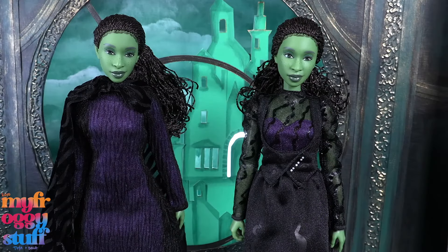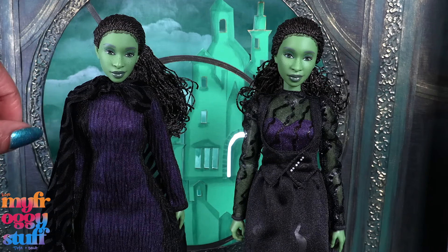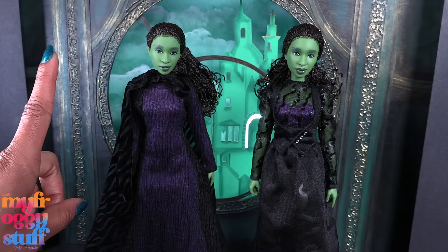So there's a $15 difference between the deluxe and what I'll call the core Elphaba. The physical doll is the same; the accessories are similar, but the deluxe doll comes with a broom, doll stand, and a cape. If I was trying to save a little of my doll budget, I would probably just go with the core doll and make the broom myself.